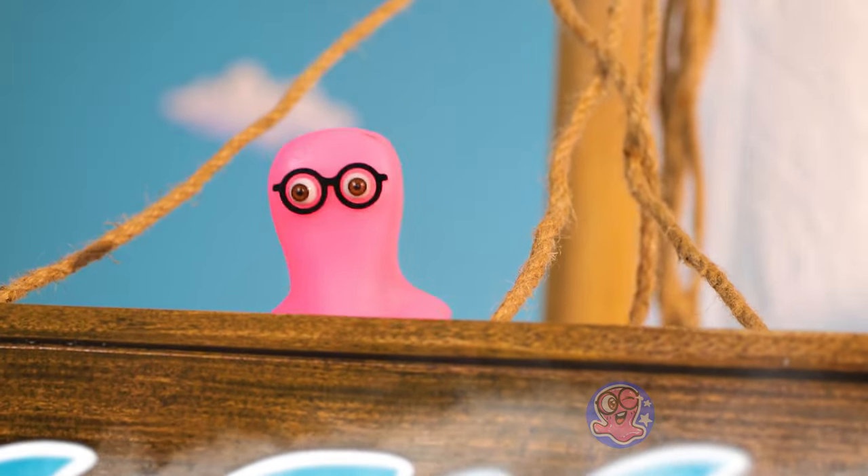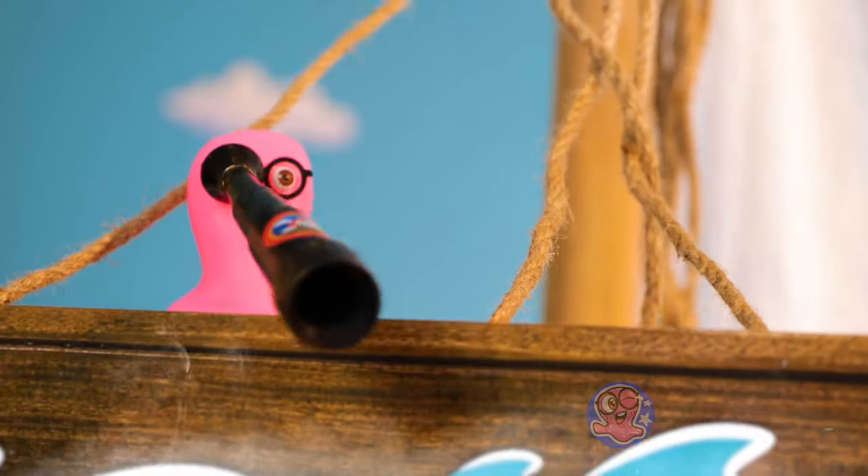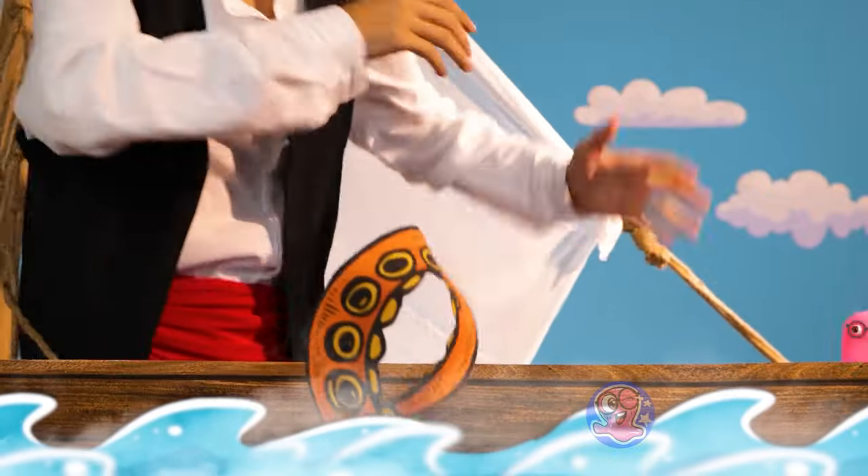There is something in the water, Rog. It looks like something big and it's coming this way. It's a sea monster! Save me, Sam — do something!